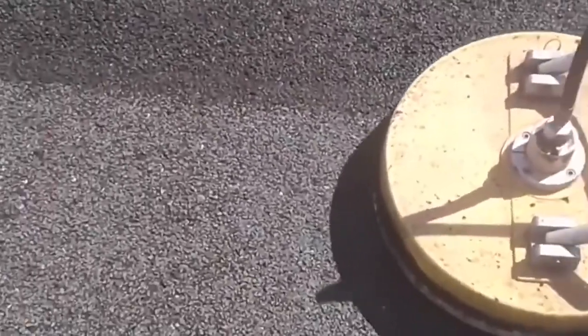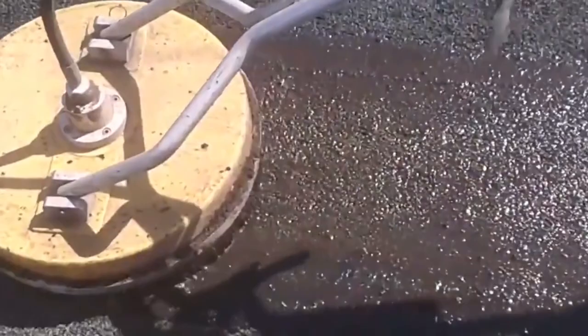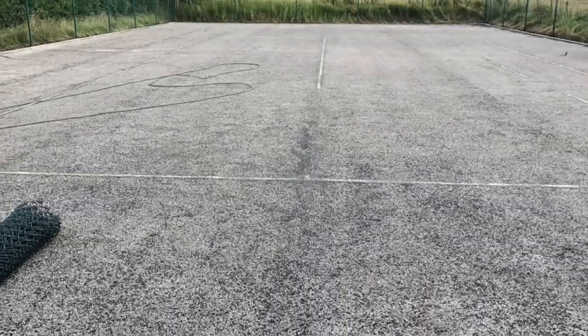This process first involves our team removing all contamination build-up from the flooring using our professional jet wash. This ensures that all moss, algae and any other surface dirt is fully eradicated.